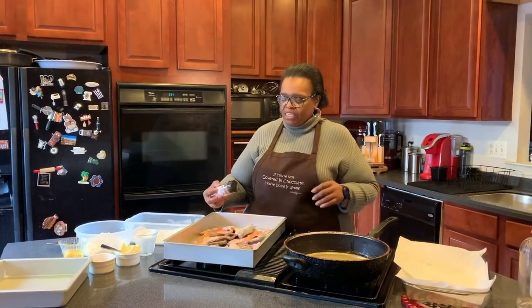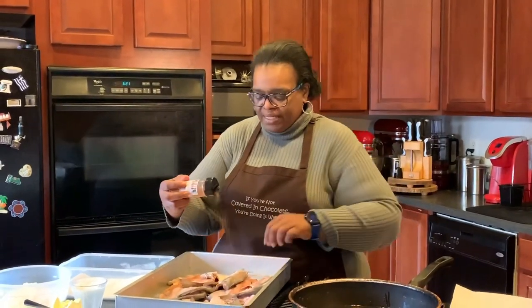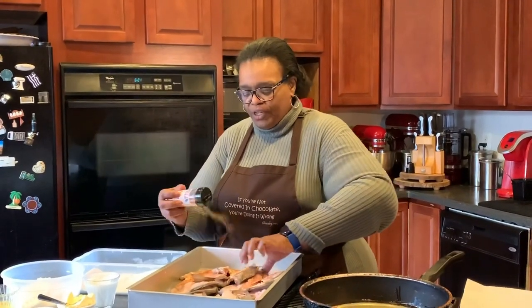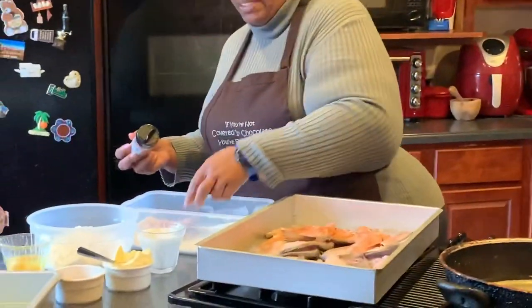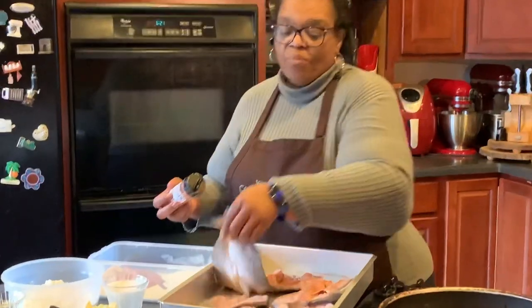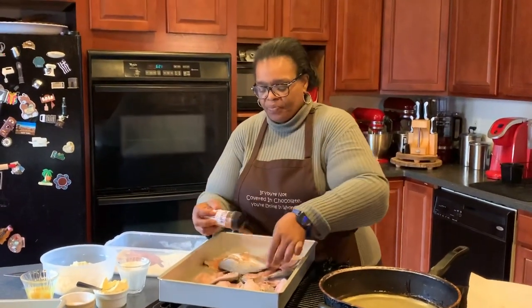I'll put the measurements down in the directions, but I want to say when you coat your fish, just coat it really well on both sides. I'm moving pretty swiftly because my grease is hot and ready.